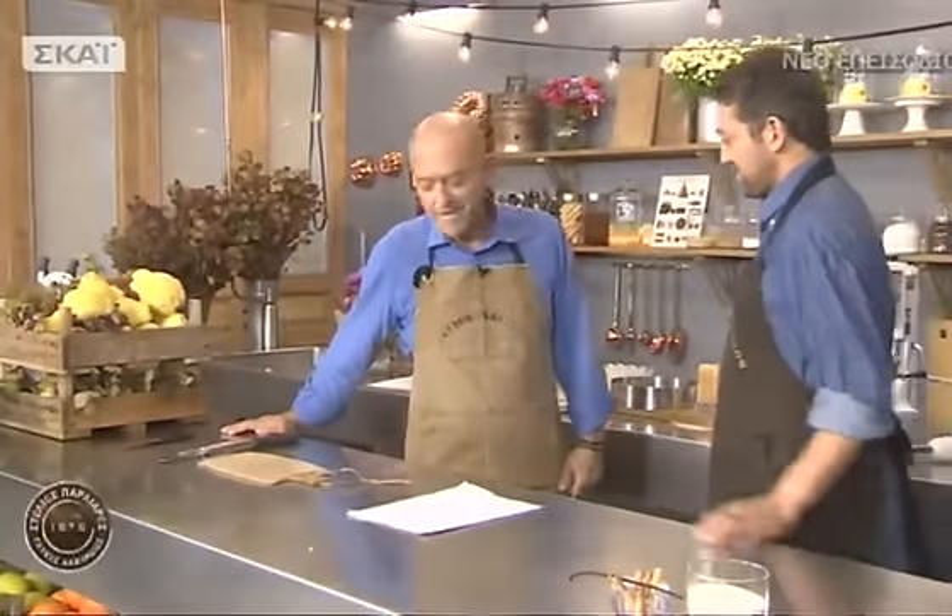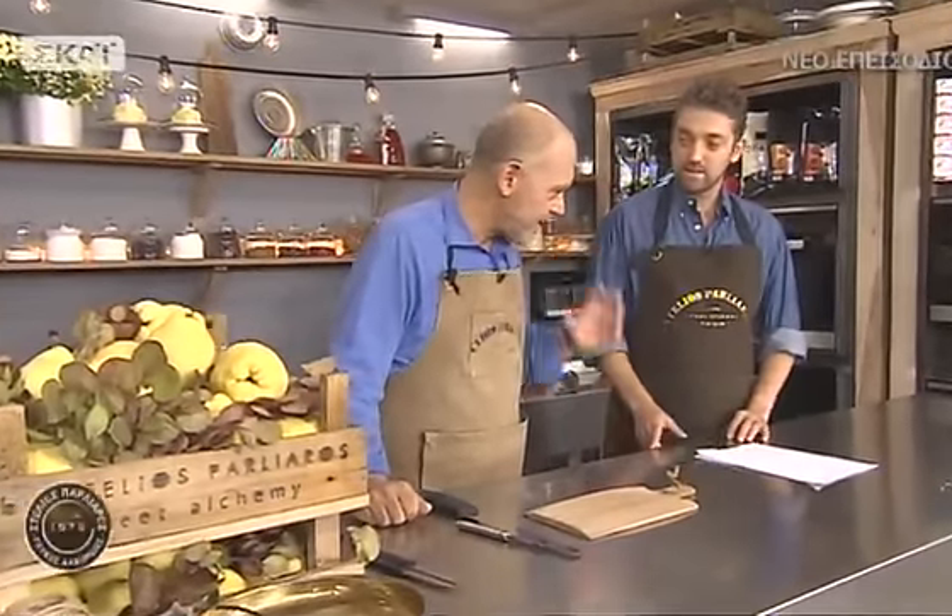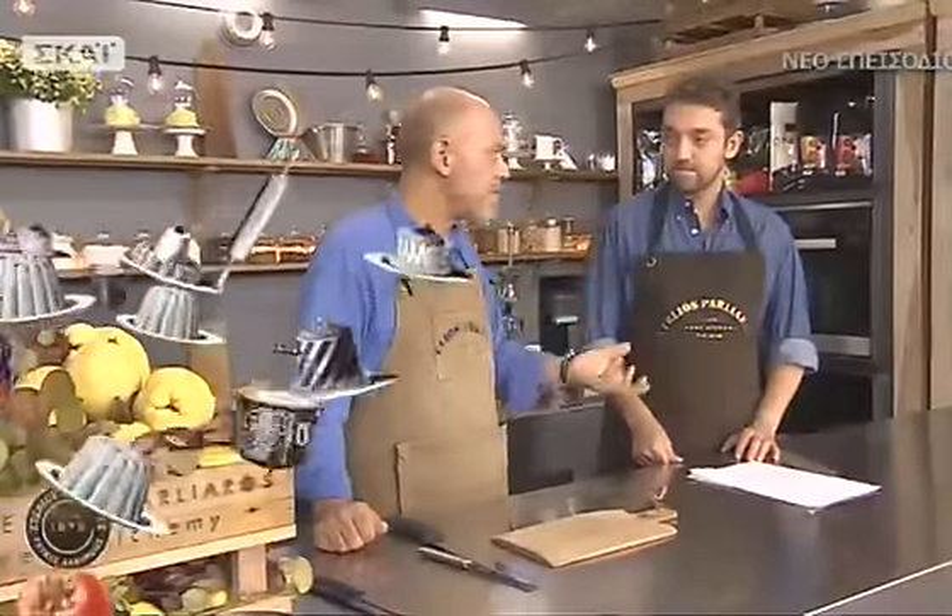Γεια σου Φώτη! Καλησπέρα Στέλιε, είσαι έτοιμος να καθαρίσουμε κυδόνια; Έτοιμος! Πάμε στην πρώτη συνταγή που είναι η τούρτα με κυδόνια. Είναι πολύ ελαφριά η κρέμα και σε συνδυασμό με τα κυδόνια γίνεται ακόμη πιο ωραία.